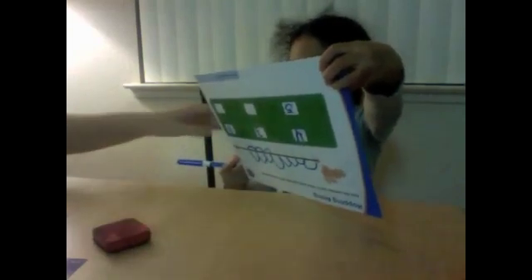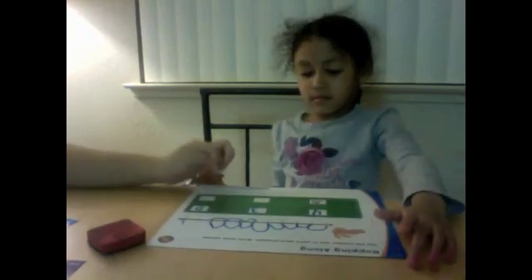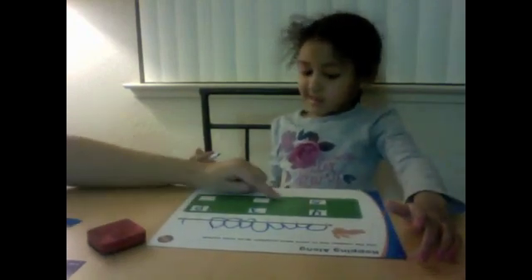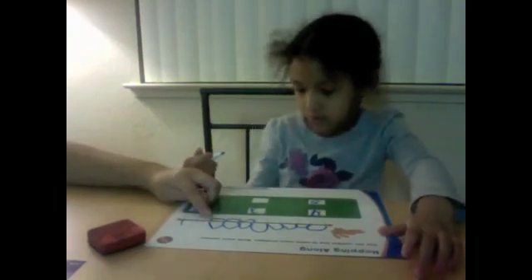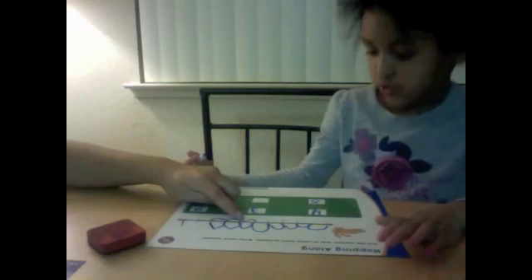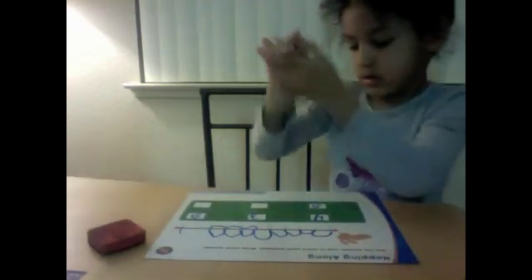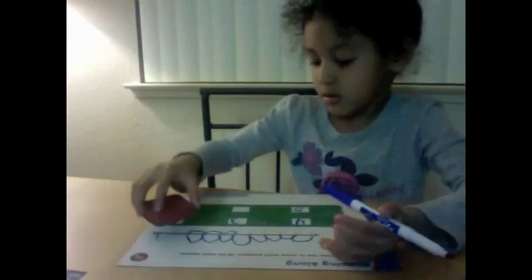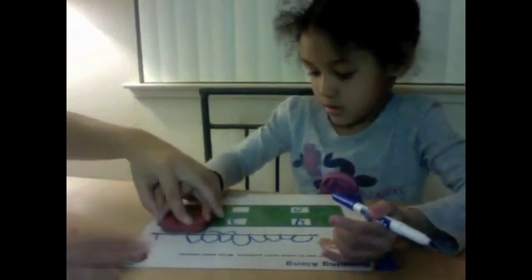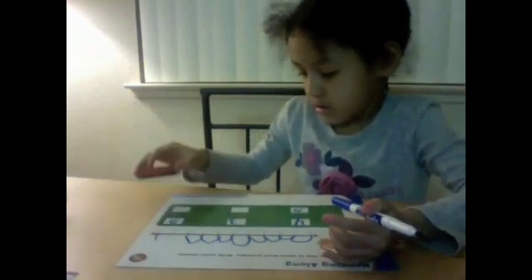So you did eight hops, and you have to go back how many hops? Two hops. One, two, three — are we supposed to go back three hops? No, we're only supposed to go back two hops. So go ahead and correct it. Erase all those hops down there and then go back two hops.